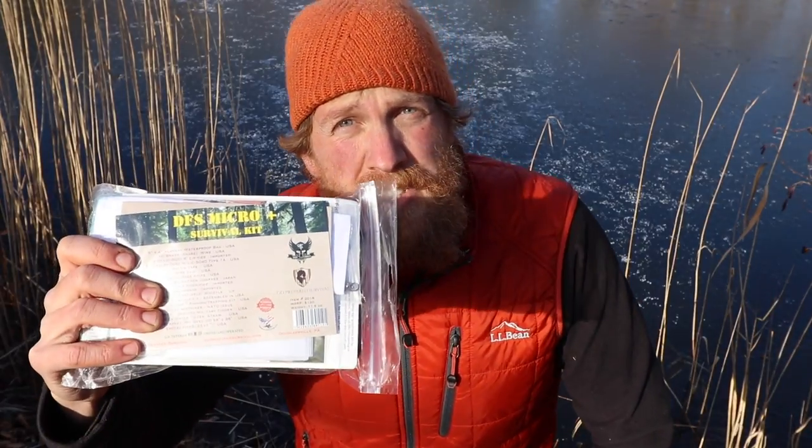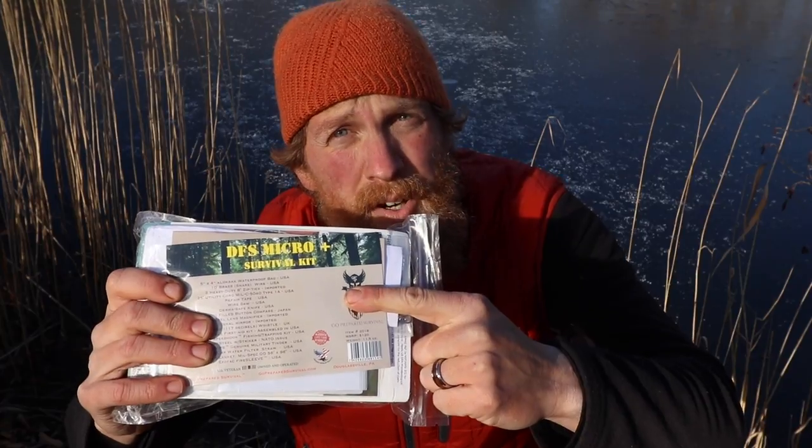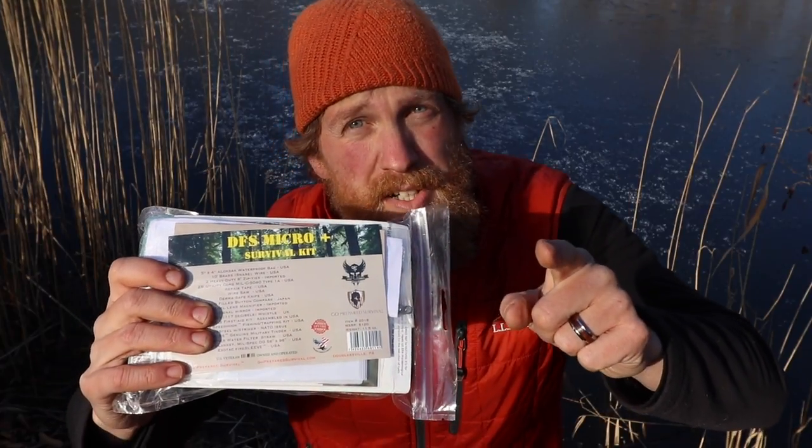I'm Zachary Fowler, and Go Prepared Survival and Drop Forge put together a survival kit and they sent it to me to test it out. So we're going to test it out Bear Grylls style.